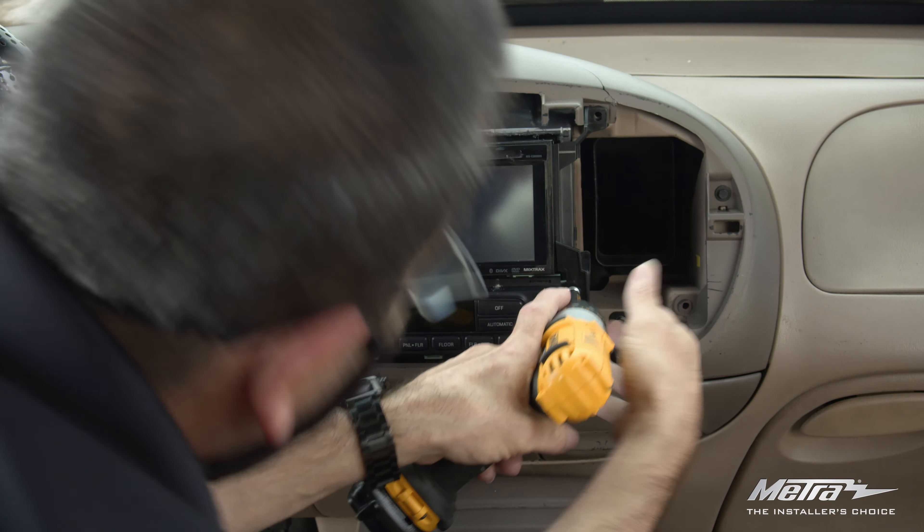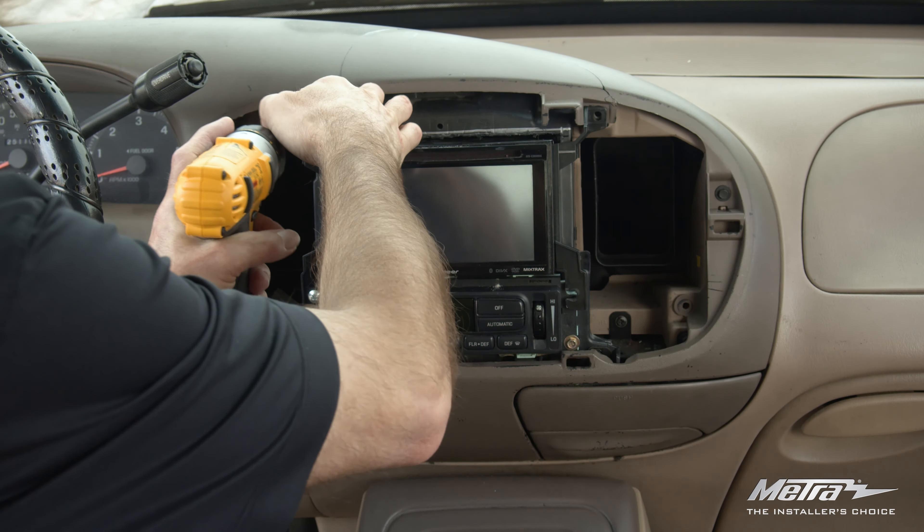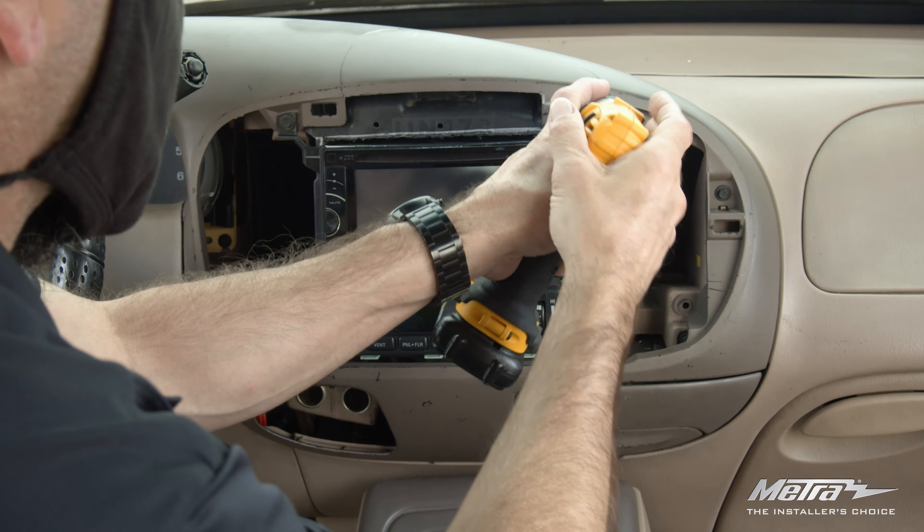To finalize this install, visit Metro Online's vehicle fit guide for your vehicle's wiring harness and antenna adapters.